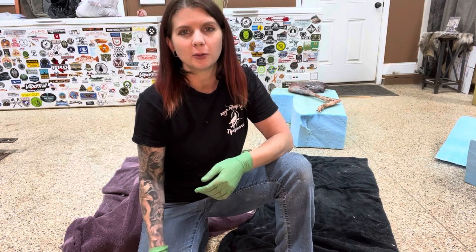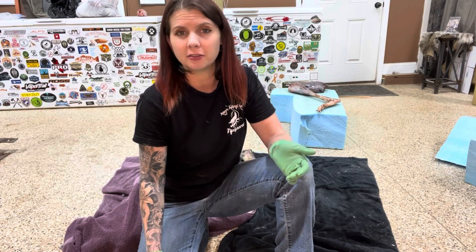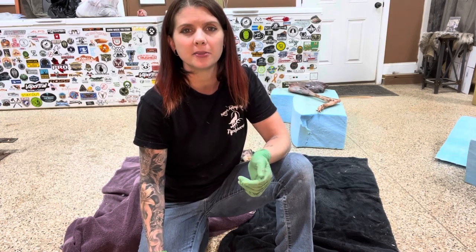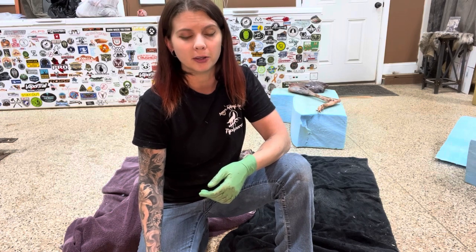A lot of people are really curious about this process. It's a lot of fun — it makes a mess — but in the end you're rewarded with something that fits the animal perfectly. And dollar for dollar, it is cheaper to carve your own form than buy one.